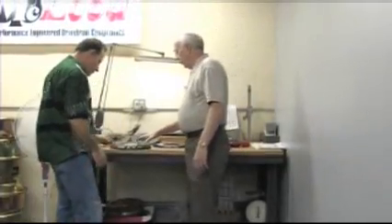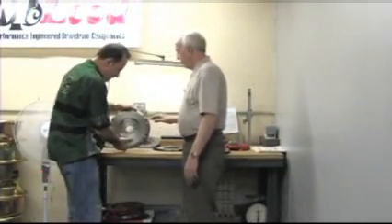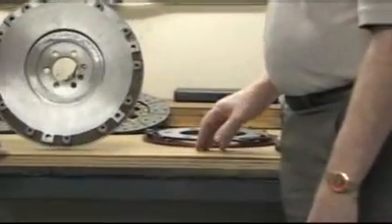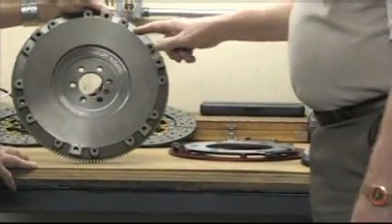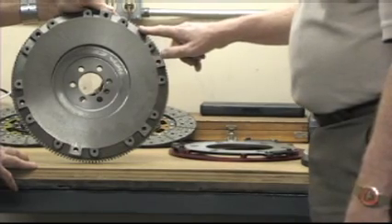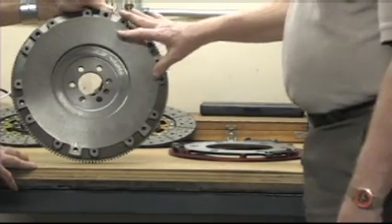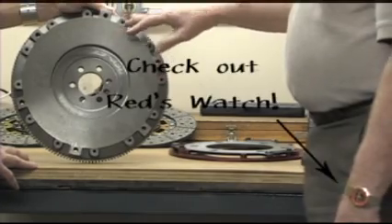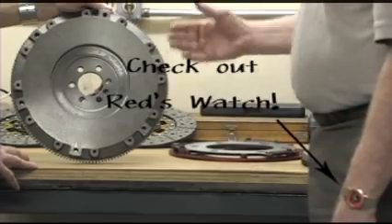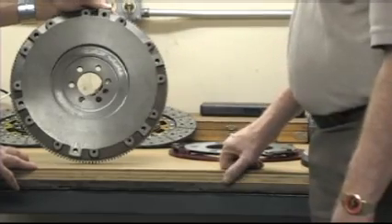We have a couple of flywheels here. This is one we have duplicated from the 1963 Corvette, the 327 Stingrays. Originally, this surface area would have only been ten and a half inches and then tapers to the outside. This is a little 15 to 16 pound wheel. They used it very well in the road racing and things of that nature that Corvette was involved in in those days.